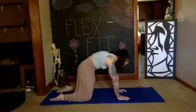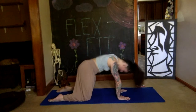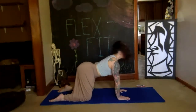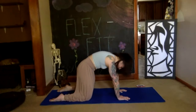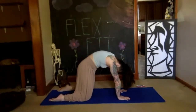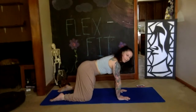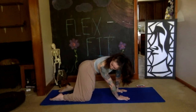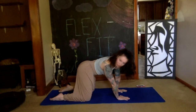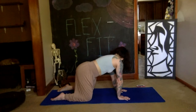One more time cat and cow, and then bring yourself to a neutral spine. Take a deep breath in, and on your exhale twist to look over at your right foot. Inhale yourself back to center, and then exhale look over at that left foot.